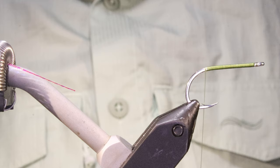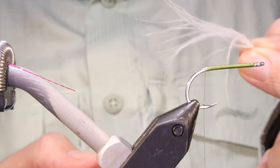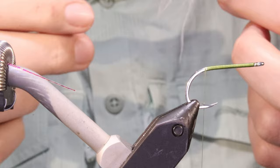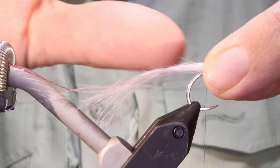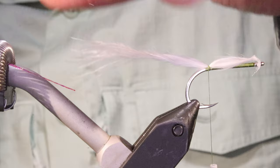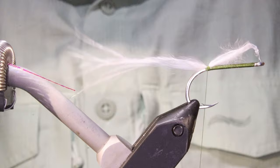I'm going to start with some white marabou and I want to keep it really thin. I've got maybe 12 fibres - that's maybe too many actually, I'll take a couple away. The idea with this fly basically: if you think you've tied it too thin, you've probably got it about right. I'll just set my length - about two and a half, two and three quarter inches. Two or three turns is plenty to hold that there.